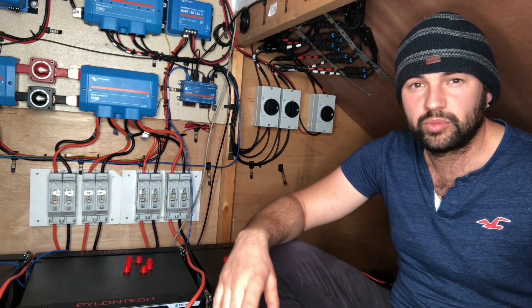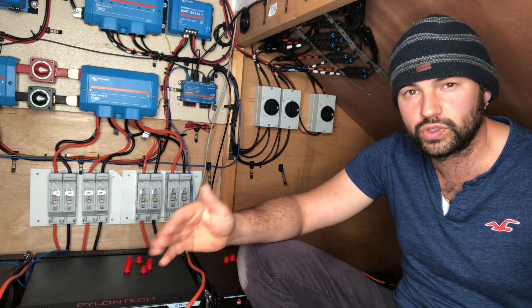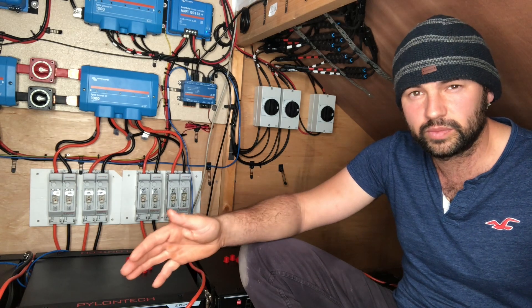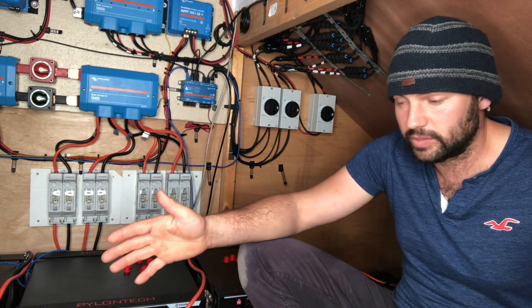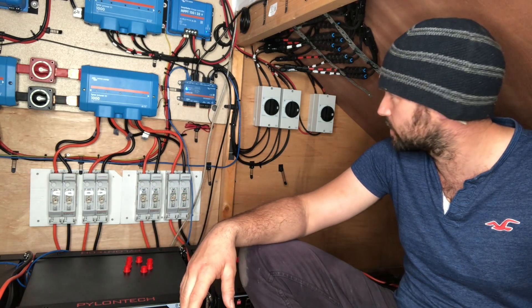Then we've got digital inputs. You can have digital inputs for fire alarms, doorbell alarms, door alarms — things like that. There are four of those as well, so you can wire inputs in for that.